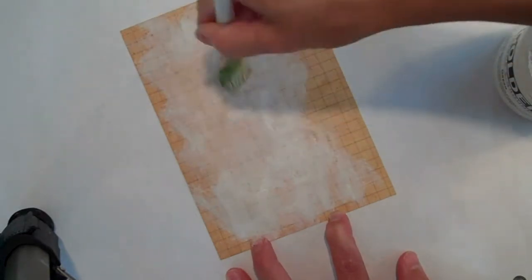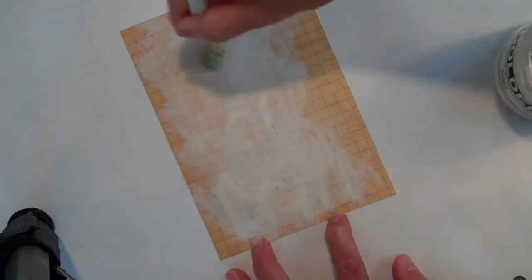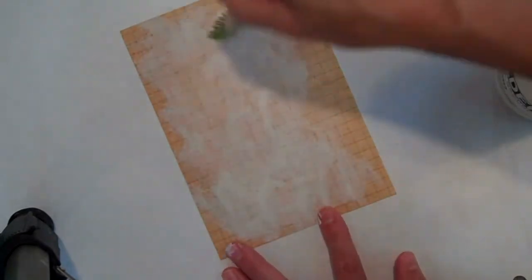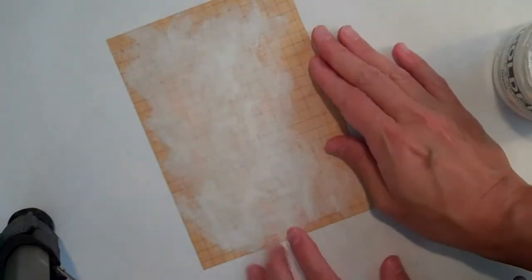My printer is just a normal inkjet printer and I have my photo already prepped in Photoshop to print. I'm going to let this dry completely, and then you'll be able to run this through the printer after it's dry — just make sure you have this correct side up — and we'll go ahead and print this and look at the finished effect.